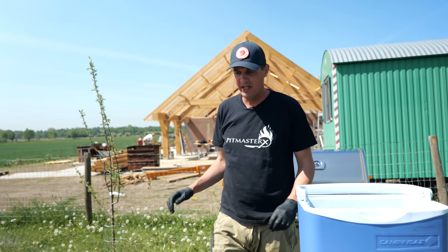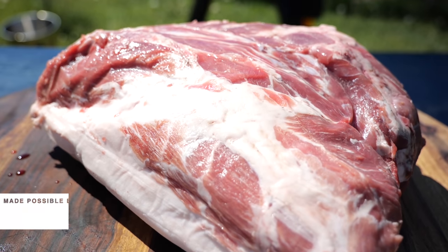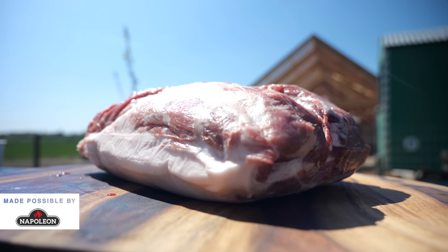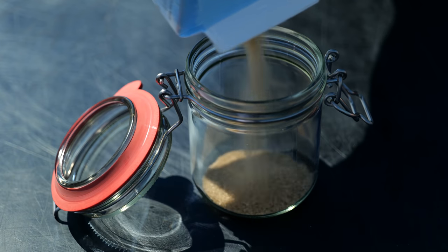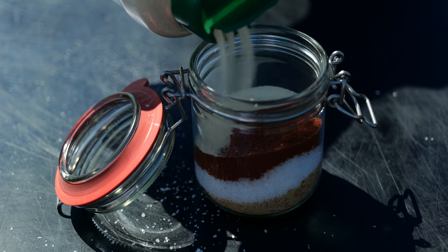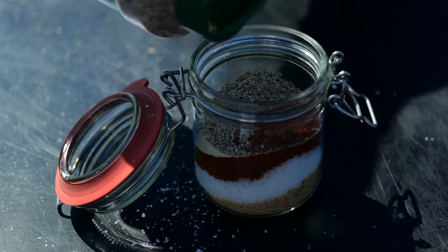Let me tell you how we made this beautiful Boston butt. I started yesterday, 24 hours ago, with a nice fat cap on top and a lot of intramuscular fat. Then we started seasoning it with our own homemade rub. The rub consisted of one part sugar, one part salt, one part paprika powder, 1/8 part garlic powder, 1/8 part onion powder, and 1/8 part ground pepper.